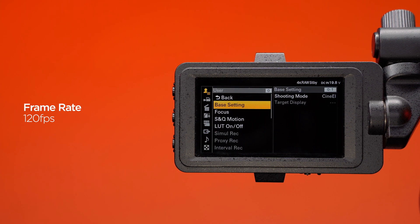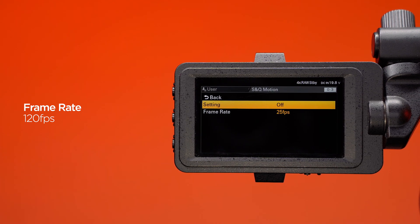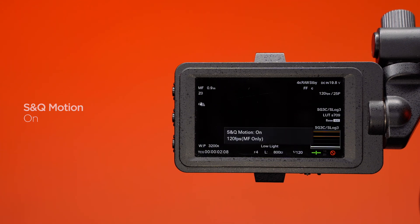Navigate to the shooting menu and scroll to SNQ motion. Set this frame rate to 120, or 100 if you're in the PAL region. Once you've selected your SNQ frame rate, there will be a confirmation message on the camera LCD.